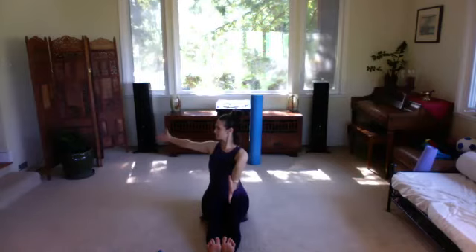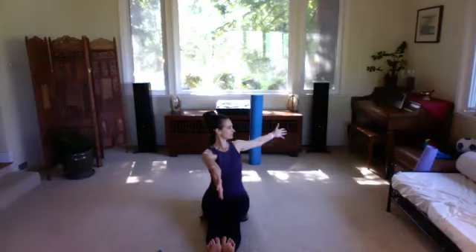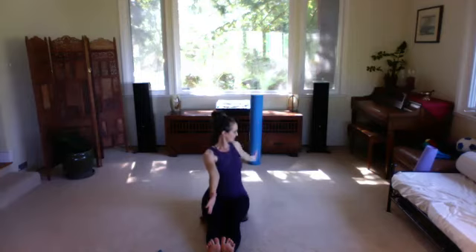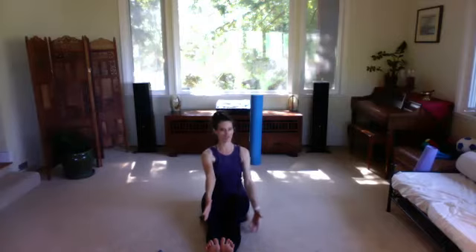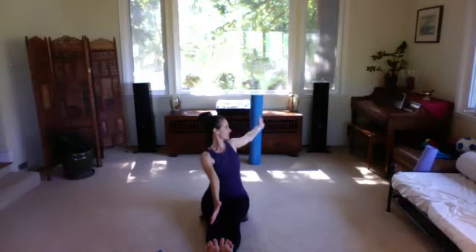Again rotating that arm behind, stacking up the spine nice and tall, then back to center. Rotate and lift the spine up, stacking back up. Now take the arm up and around behind you, then circle down and back to center — the arm goes up, circles behind, and down to front. Inhale, reach up, lengthening the spine, then circle down. One more time up and around, and one more on the other side, lift, circle, and bring it around to the front.